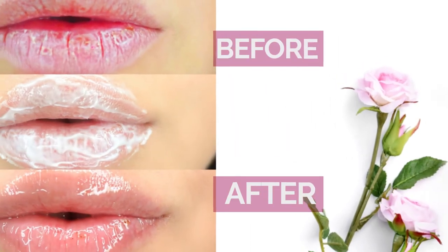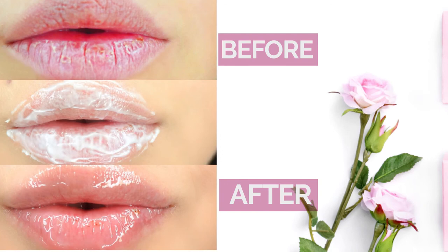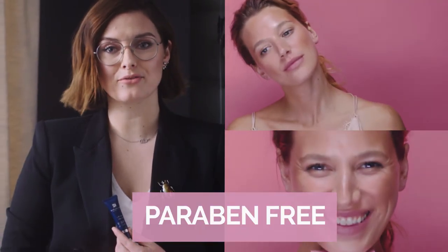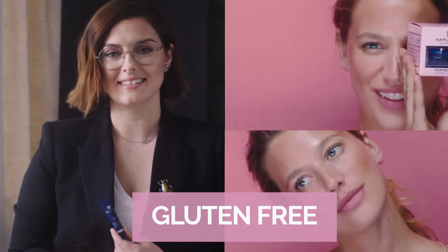Dr. Kaplan's Perfect Pout is a really exciting product. It's considered a natural alternative to lip injections and a must-have for those perfectly prepped, beautiful, healthy lips. It's paraben-free, sulfate-free, and gluten-free. I love it.